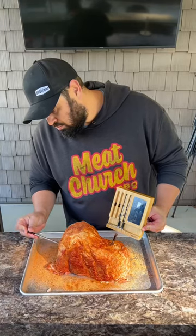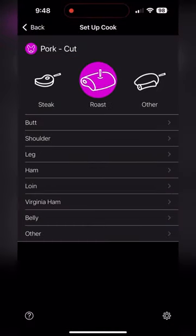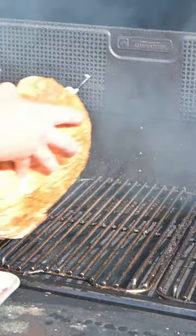We're using our Meater Block to insert two of the probes into the ham, then we're going to use the application to set the temp for a roast ham at 140 degrees. Into the smoker running at 350 degrees with Bear Mountain BBQ's hickory pellets.